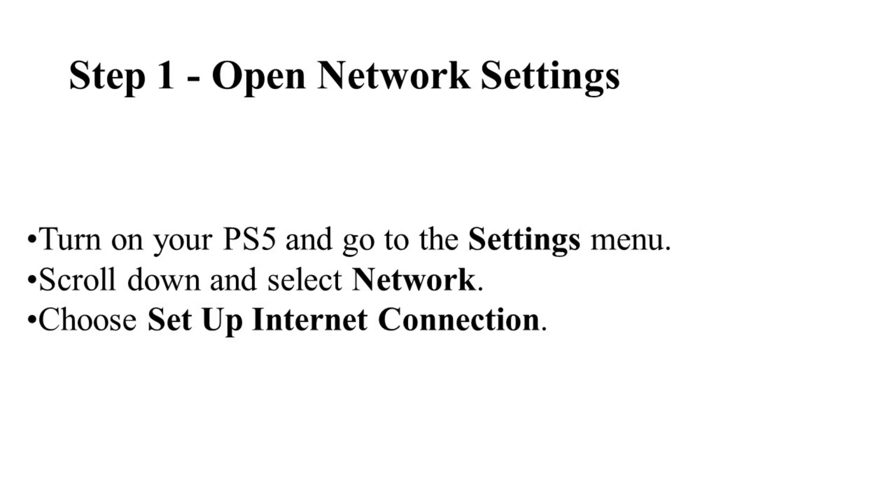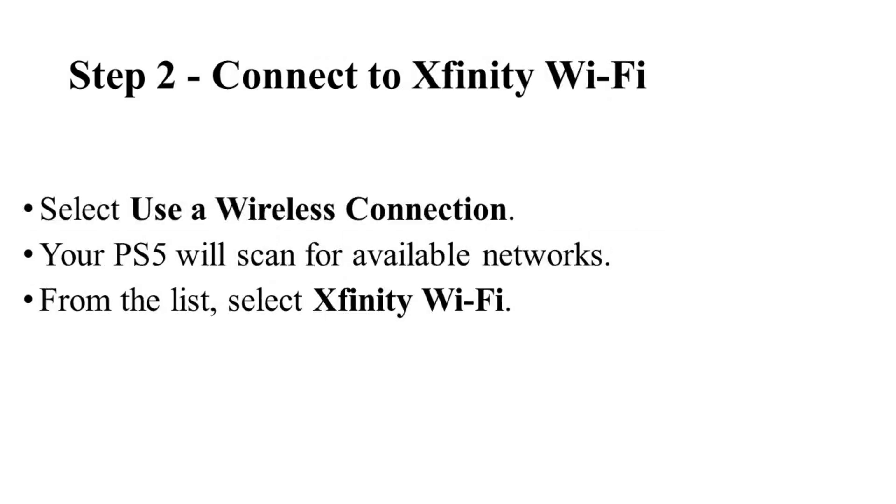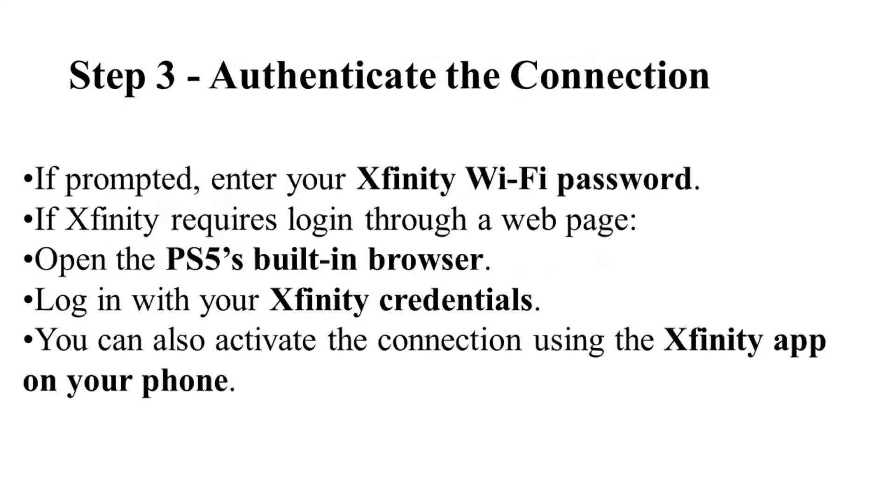Then choose Setup Internet Connection. To connect to Xfinity Wi-Fi, select Use a Wireless Connection. Your PS5 will start scanning for available networks, and from the list select Xfinity Wi-Fi. Now for step three,